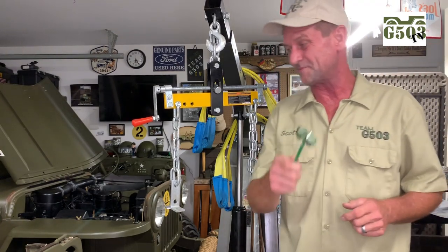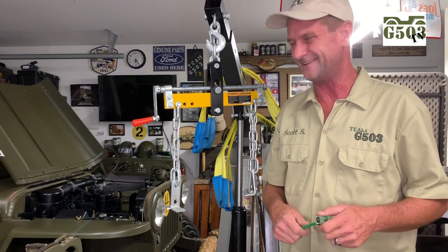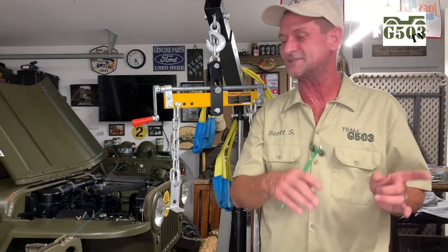Enough boring stories, even though it's one of my favorite ones. Let's dive in and we'll install the L134 engine into the 1943 Willis chassis. Here we go.